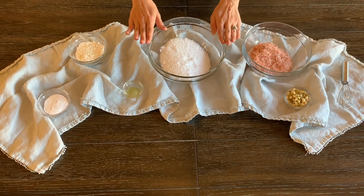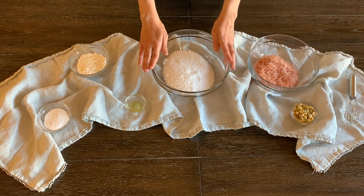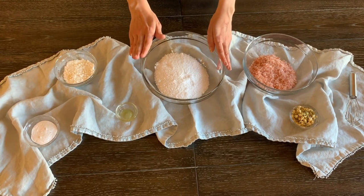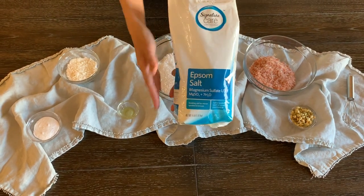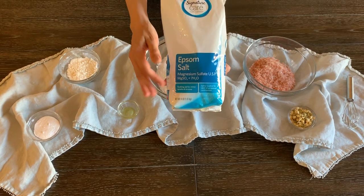We're going to start with our pure Epsom salt. That's going to be the base for our soaking salts today. Just make sure when you're looking for these you're not getting anything with any additives. You'll most likely find these in the first aid section of the grocery store or online. Look for pure Epsom salts — no additives, no fragrances, just the magnesium sulfate.